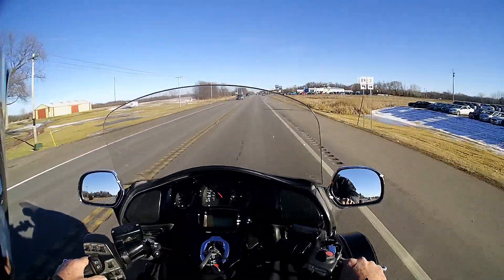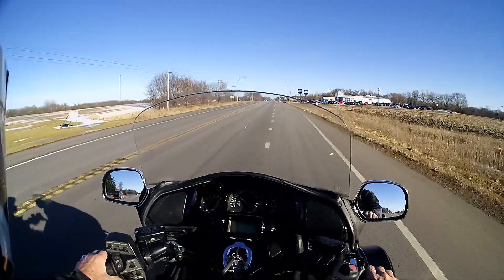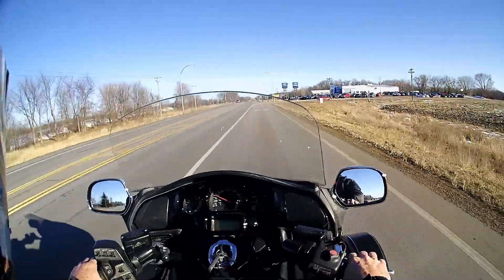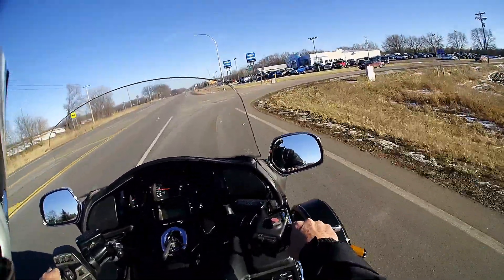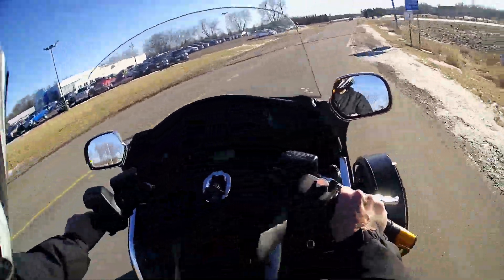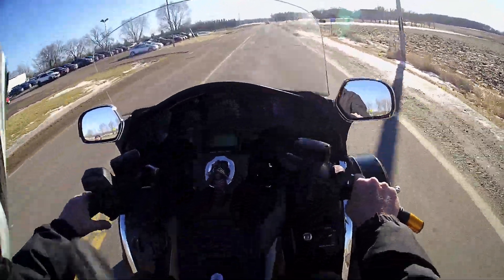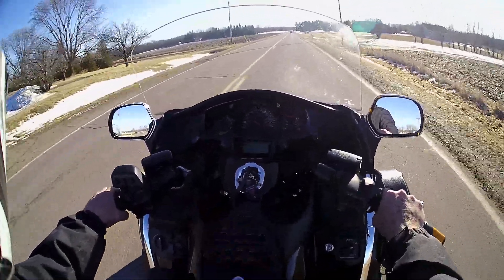Got it up to about 65 — no shakes or anything. Sometimes these smaller tires on the front are kind of hard to get where they're round. They're usually balanced okay, they're just out of round.